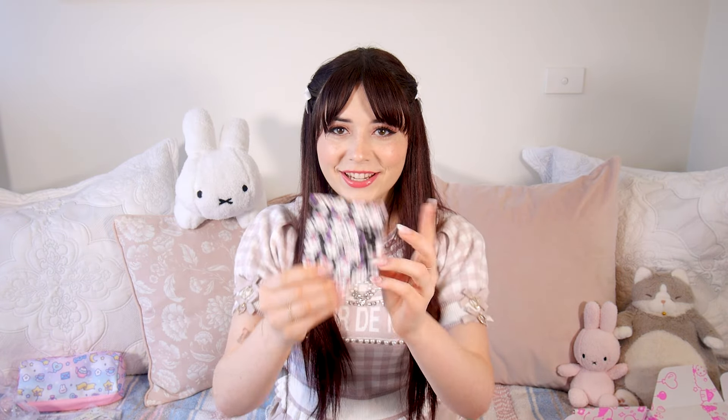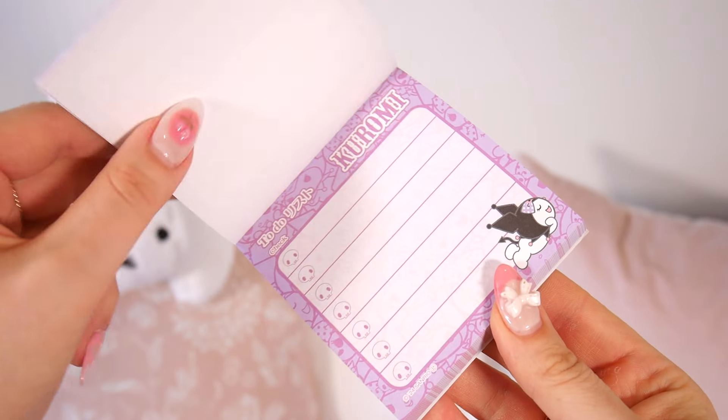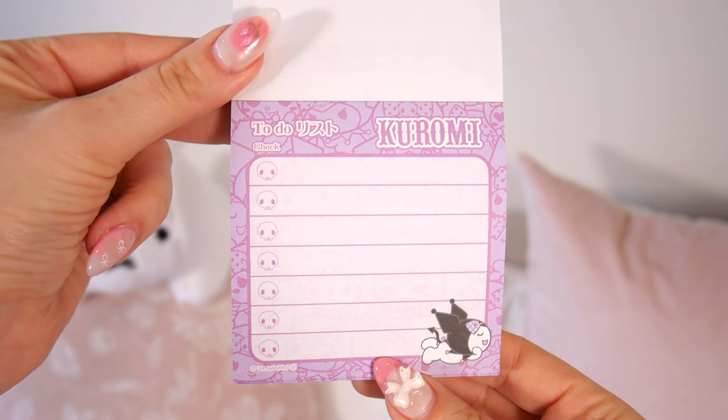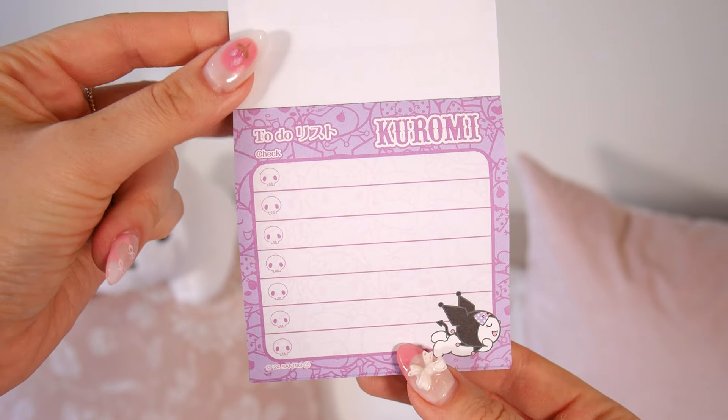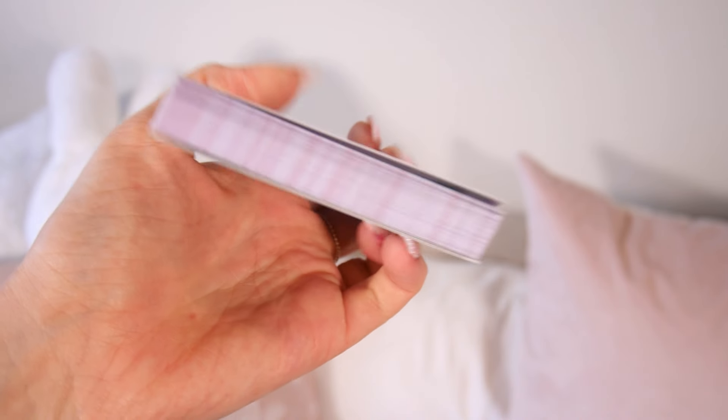This is a Kudomi to-do list, and it is so cool. It's actually the same pattern that's on my phone case, so very matchy-matchy. Basically it's a full notepad of to-do lists, so you can write your daily tasks, keep yourself organized, write what homework you have to do. They're not sticky, but because it's a pad, once you fill it up you just rip it off and it shows the next one.